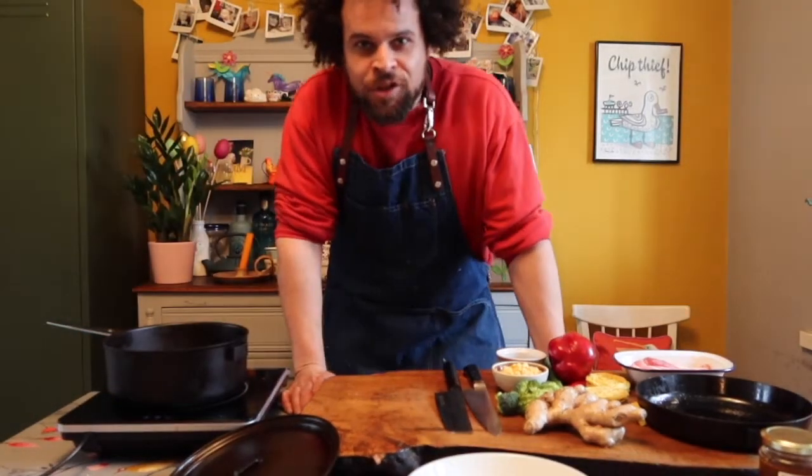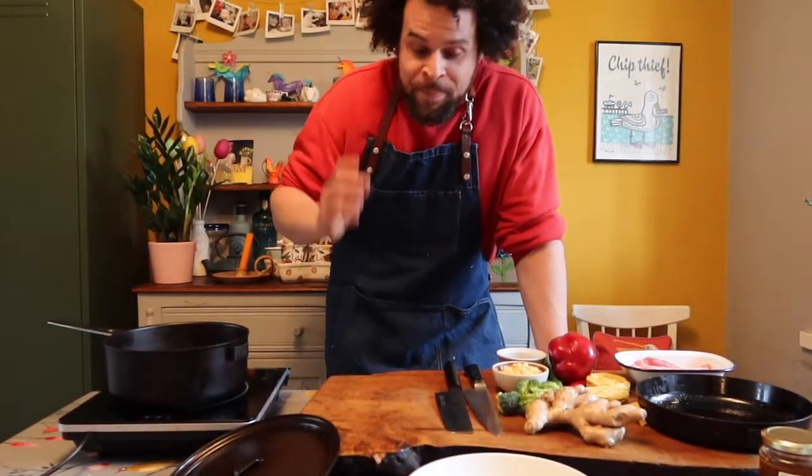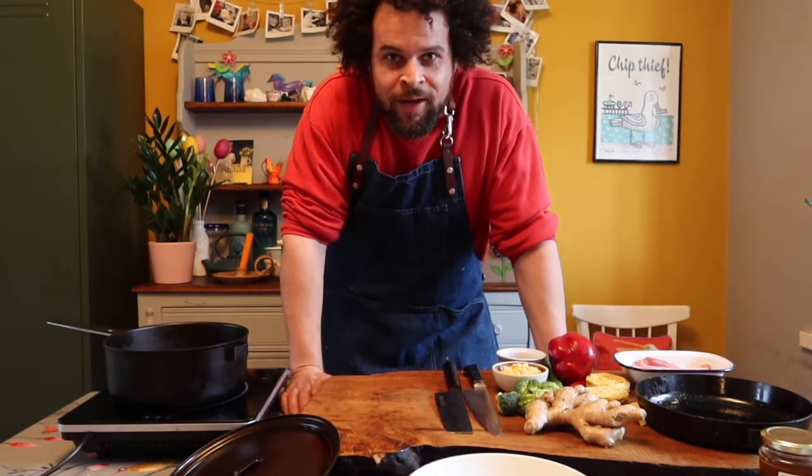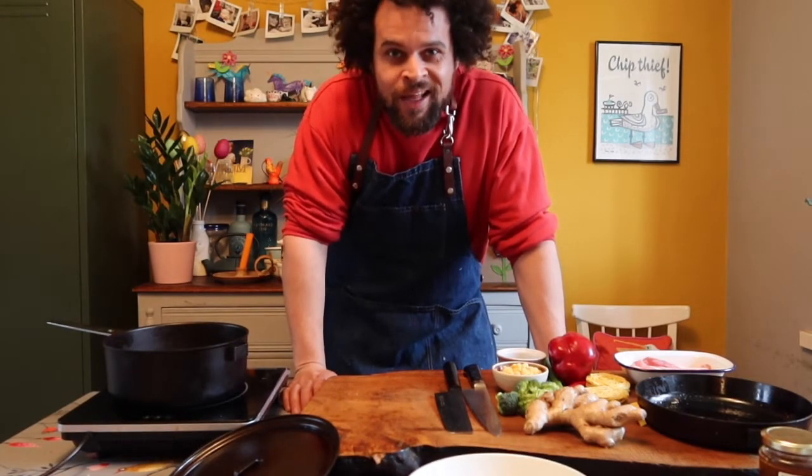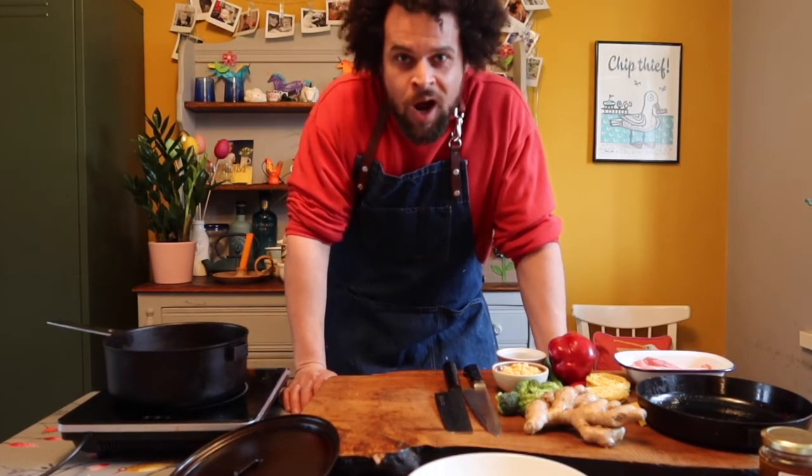Okay guys, welcome back to another episode of Cook Along with Young Shrewsbury. I'm Adam Pennell, Lead Youth Worker, and today I'm going to show you how to make a really quick and easy pork ramen.